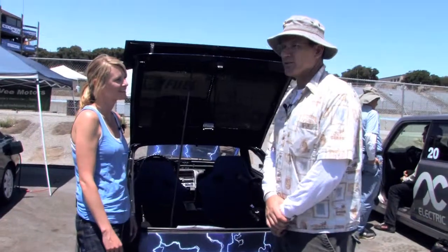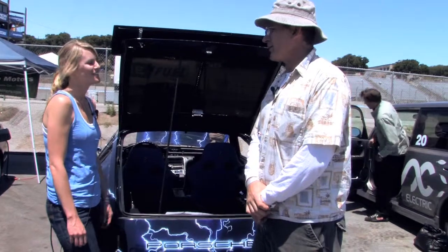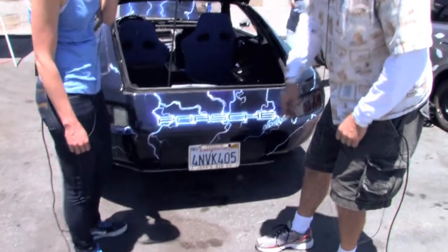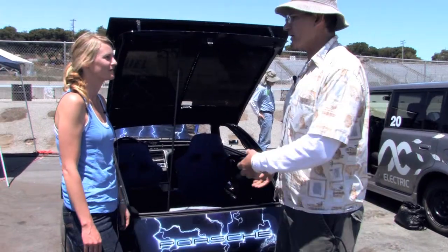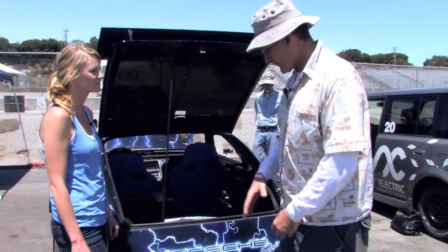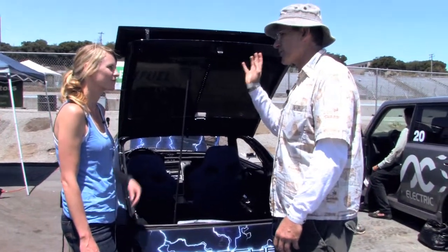My wife says I'm just possessed. She bought me a license plate holder for Christmas and she actually knew how obsessive I was about adding weight to the car — because weight equals take weight out, it's performance. If something's going to add too much weight to the car, you can put it on your desk at work or something.